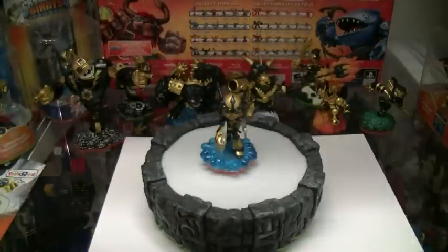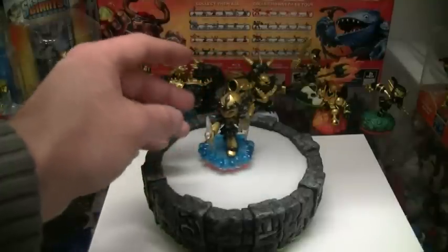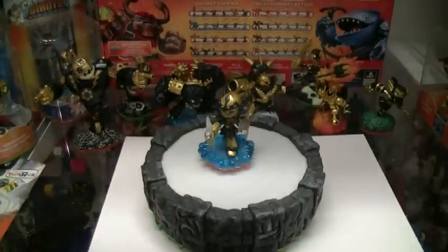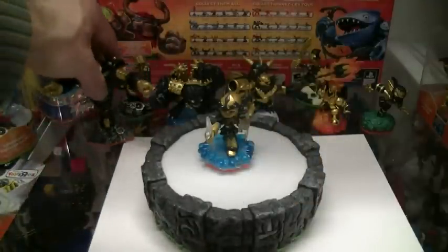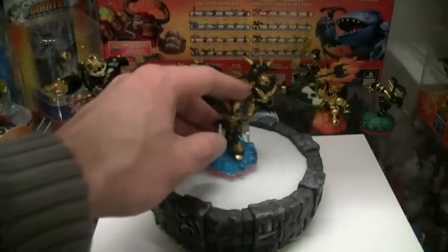With this release we have the first ever female Skylander that has been a regular, a Lightcore, and a Legendary. And it's the first ever Lightcore Legendary Fusion — we've never had that before. We can kind of debate the Lightcore aspects that exist within a Giant, but this is the first time it's officially happened.